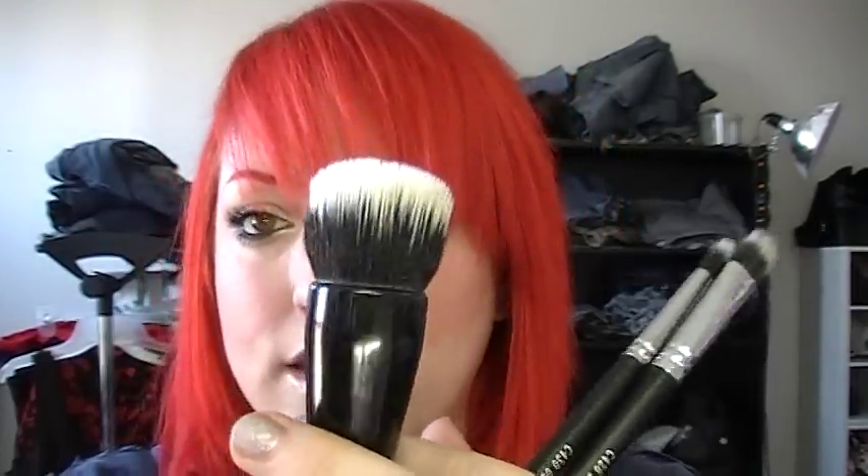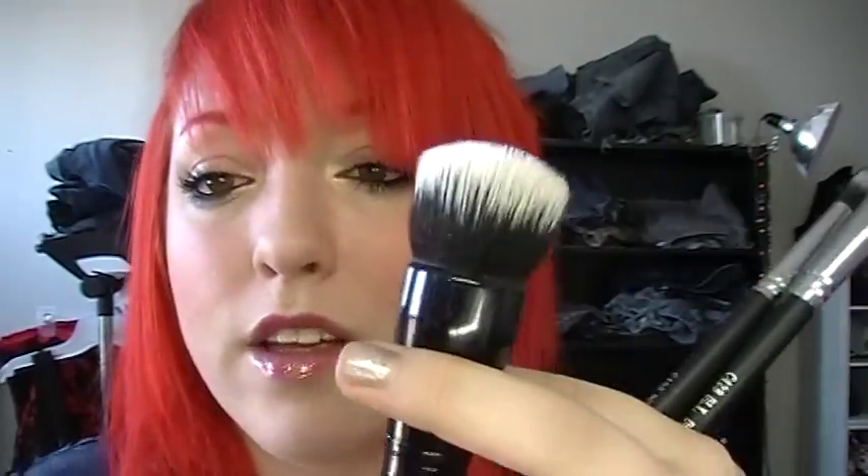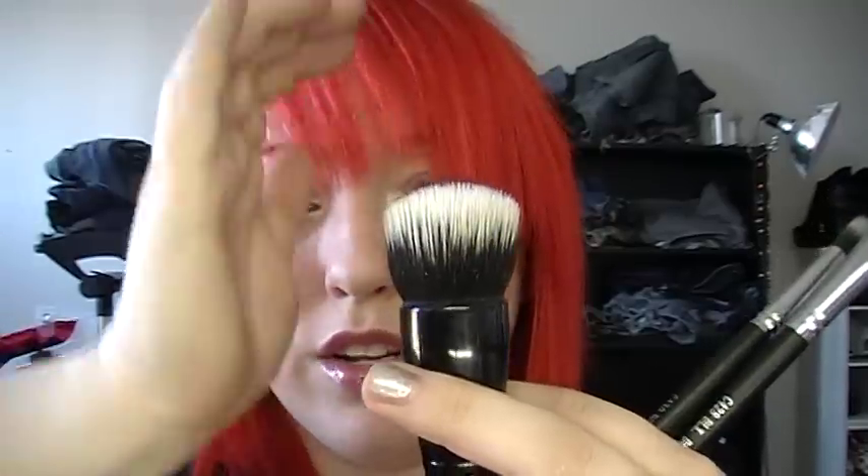I ordered from Coastal Scents during their Black Friday and Cyber Monday sale. I got what's labeled as a 518 — I've seen a lot of people raving about Sigma's version of this, but I'm just not a huge Sigma person. It's the rounded domed duo fiber brush and it's very dense. It's just a really nice brush. I think it normally goes for around 15 bucks, so I paid just over seven for it.